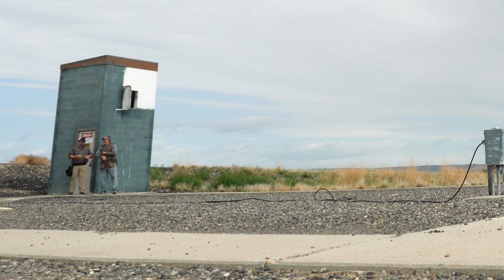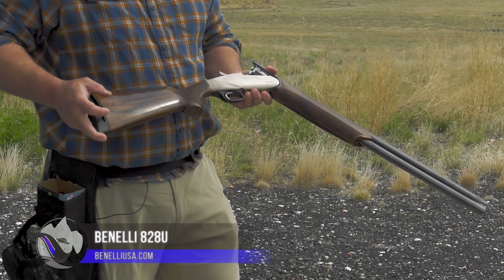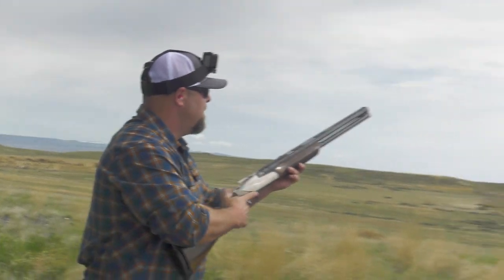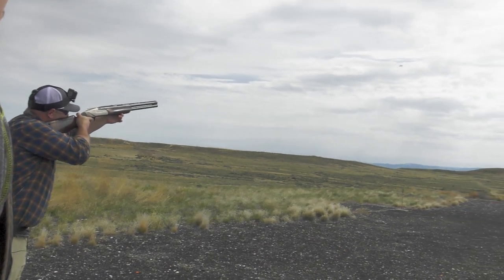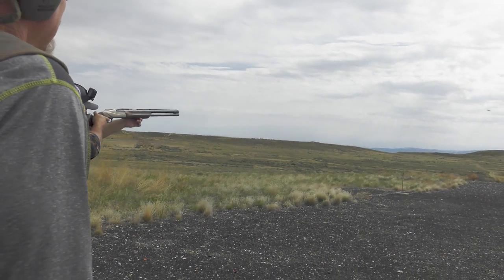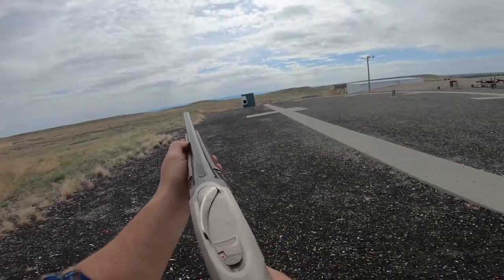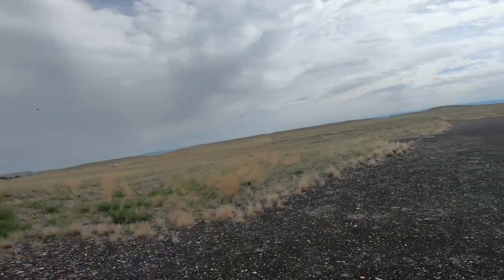Nice shot — love it! That's the Benelli 828. I've shot some pheasants with it in the pheasant fields, it's just a gem. Let's start with the high house. I wasn't far enough out in front of that bird. Let's try the double.